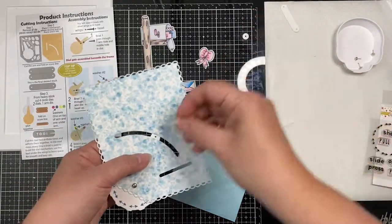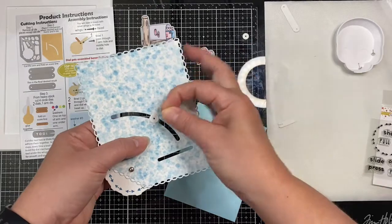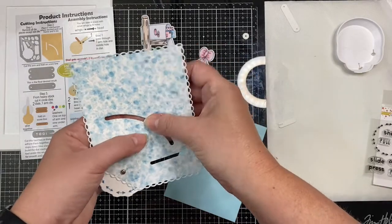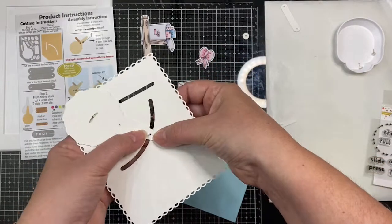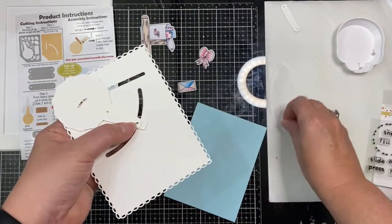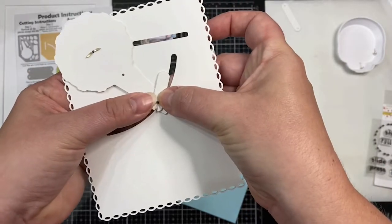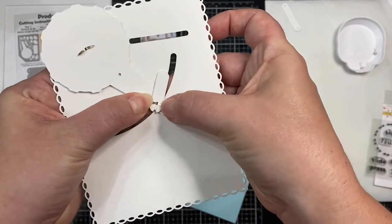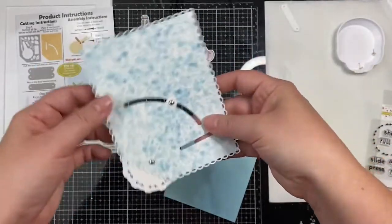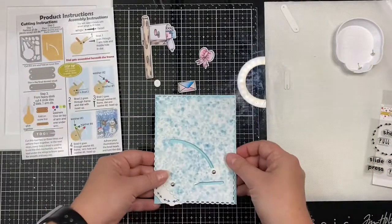Next, I'm going to take one of the washers and place that on top of the slot directly over the hole in the dial arm, then insert the brad, flip it over, add another washer, again place the tool on top, and then open the arms of the brad. Of course I want to make sure that it's working properly — and it is, yay!